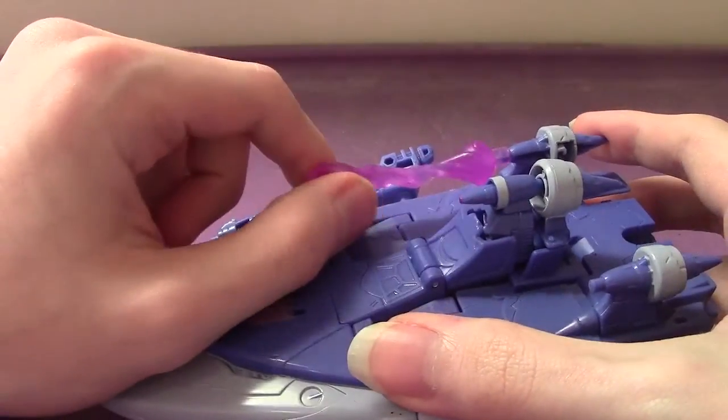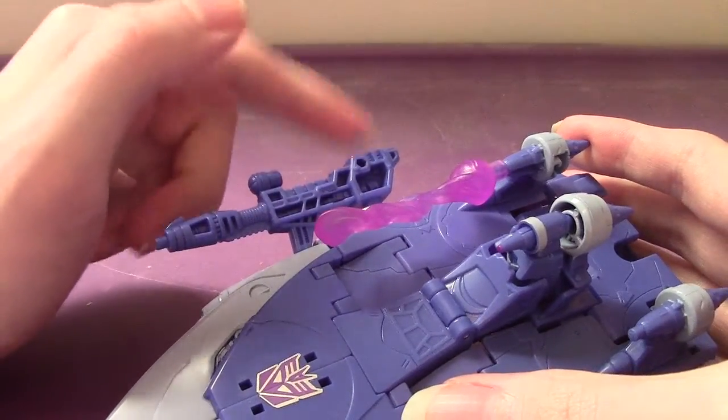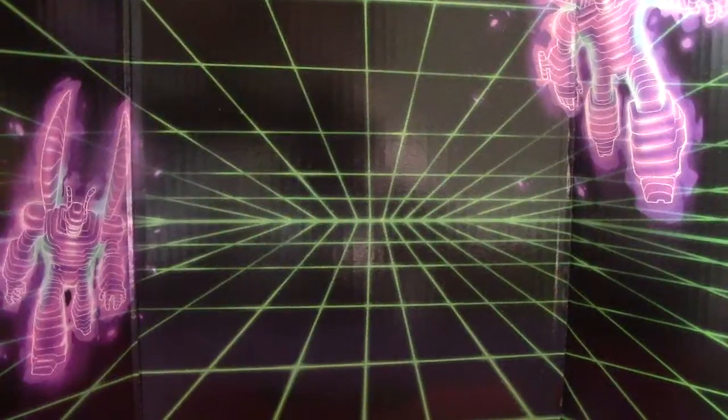He does come with a couple of accessories. It comes with this little blast effect, and also this handheld sniper rifle. And of course, since it's the Studio Series from the original '86 movie, it comes with a backdrop.